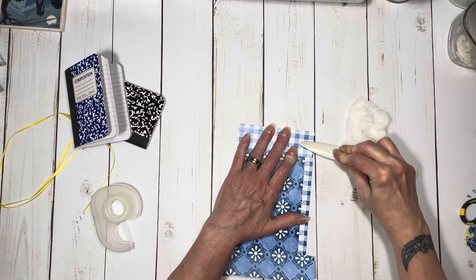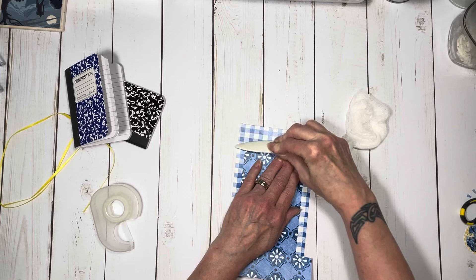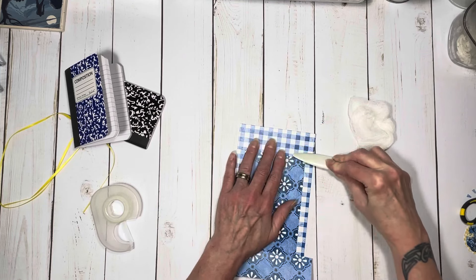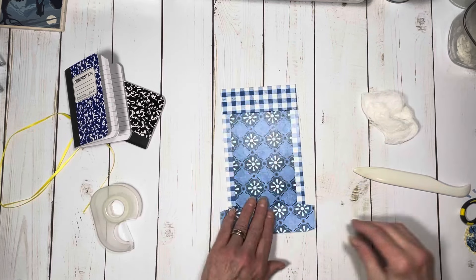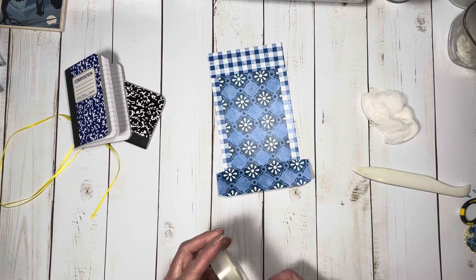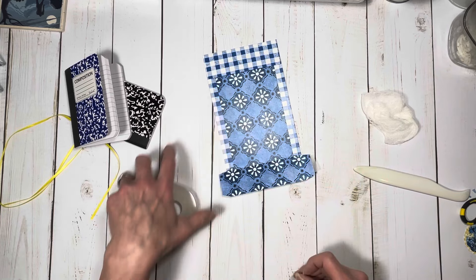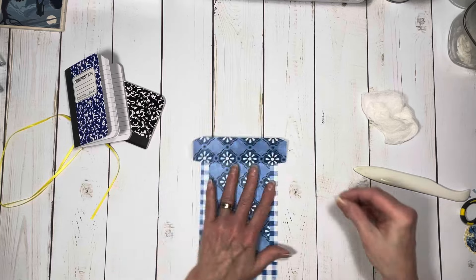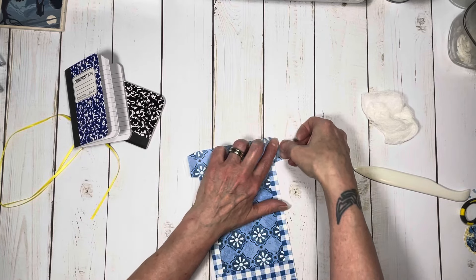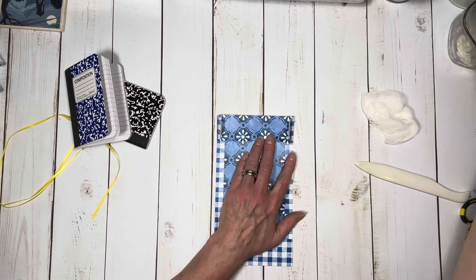That tape will help cover those tabs and make sure that your notebook slides in really nice and easy. I'm just going to burnish those down really well, make sure that everything's stuck nice, and then repeat that process — a couple of little pieces of tape here, one there, and another one here.